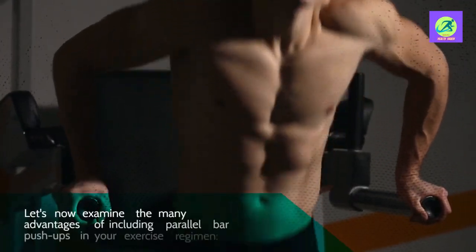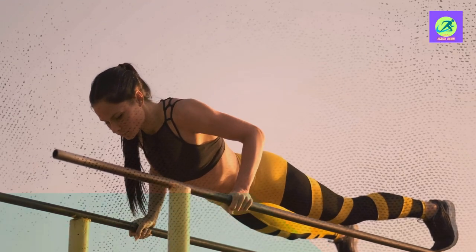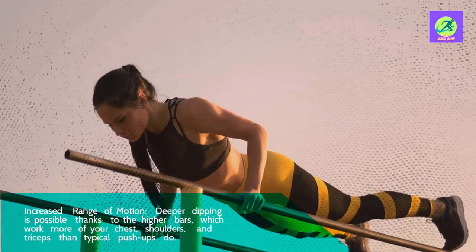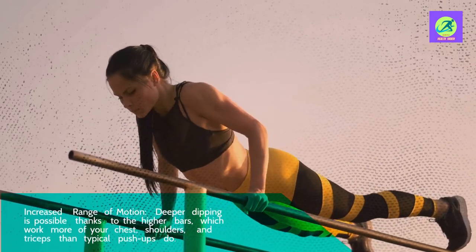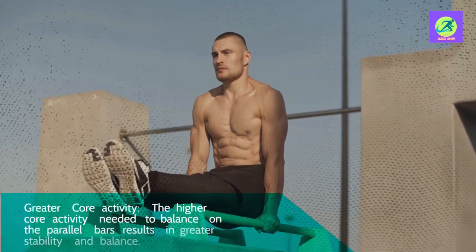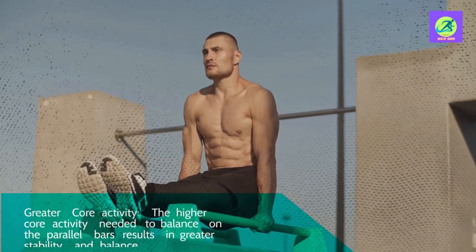Let's now examine the many advantages of including parallel bar push-ups in your exercise regimen. First, increased range of motion — deeper dipping is possible thanks to the higher bars, which work more of your chest, shoulders, and triceps than typical push-ups do. Second, greater core activity — the higher core activity needed to balance on the parallel bars results in greater stability and balance.